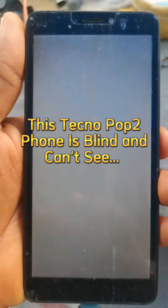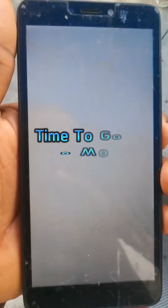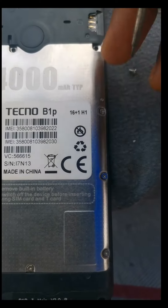This phone is blind and it cannot see. The owner of this phone receives calls but doesn't see who is calling. What actually happened was that it slept on it, and as you can see there's no crack on it, but the screen doesn't display. Now we have to work on it.